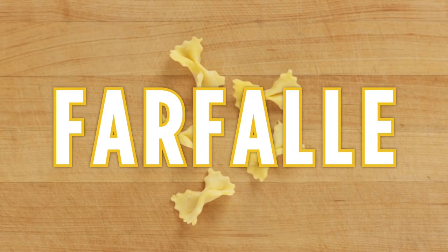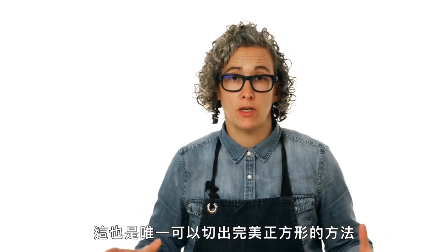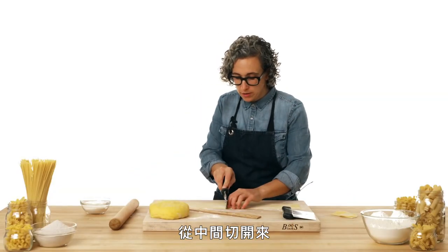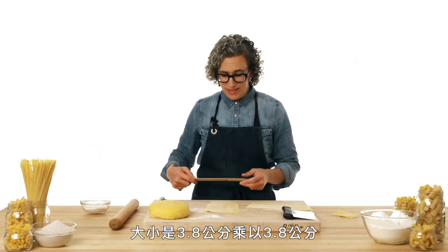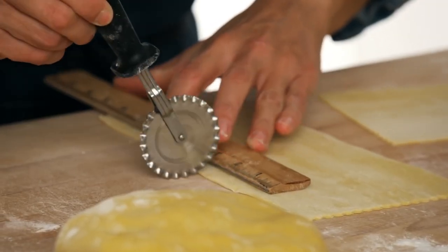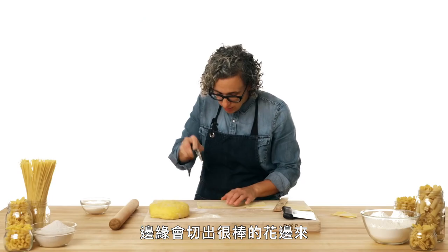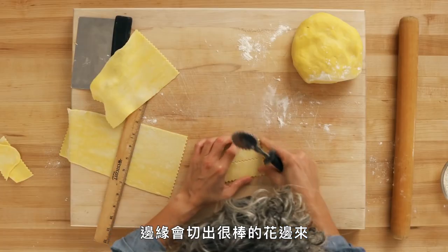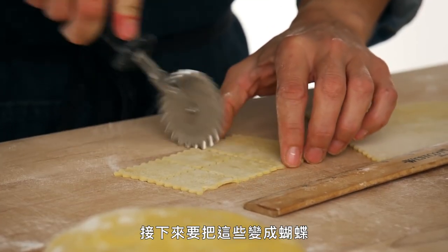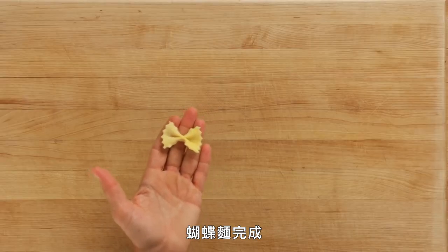This is farfalle. When cutting these shapes, I like to use a ruler — it's the only way to get a perfect square. I'm going to square off the dough and cut it down the center. For farfalle, it's one-and-a-half inches by one-and-a-half inches. I'll make little ridges along the way, then cut them down with the ridge cutter. We put ridges on the edges, then measure one-and-a-half by one-and-a-half again. Then we cinch them up and pinch them together to make our butterflies. And that's farfalle.